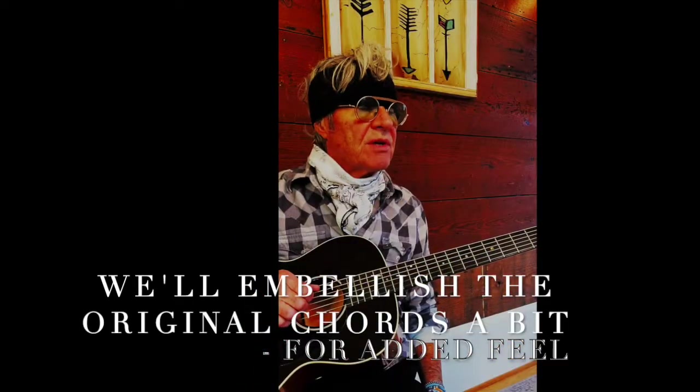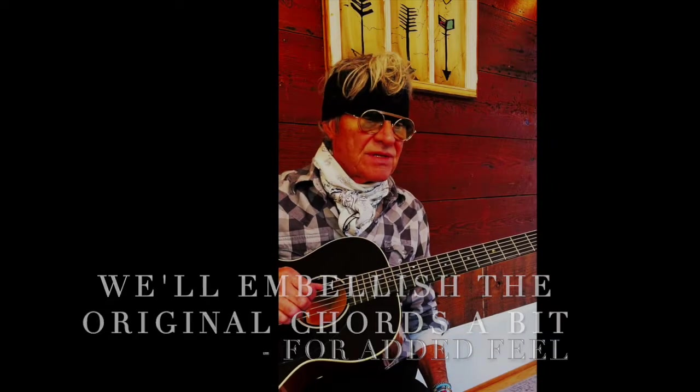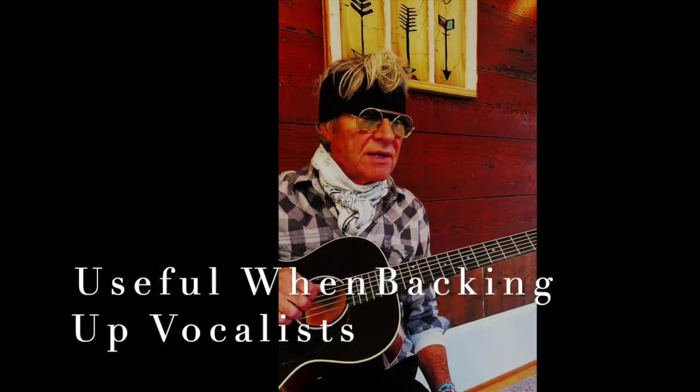A classic — 'By the Time I Get to Phoenix,' Jimmy Webb's great composition done by Glen Campbell back in the 60s and many others since then. I'm going to jazz it up a bit with some minor sevenths, some flat fives, some major sevenths, and give you this kind of feel. I'm going to play it through for you one time and give you an idea.